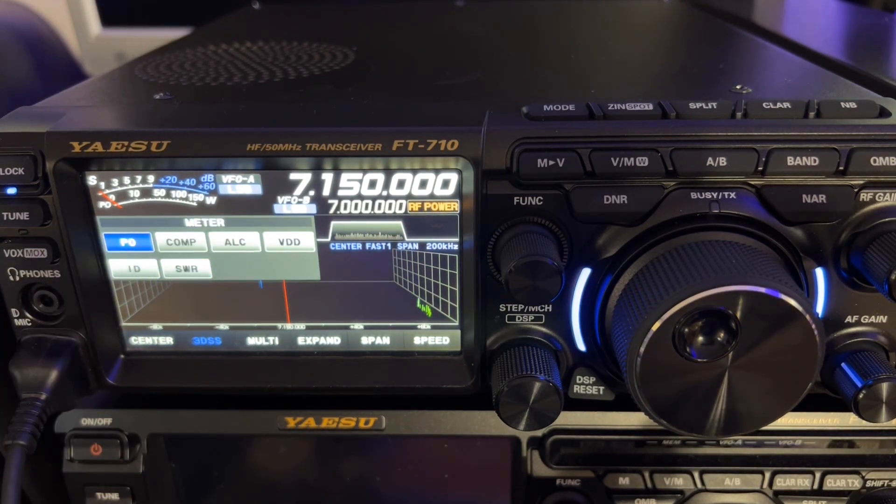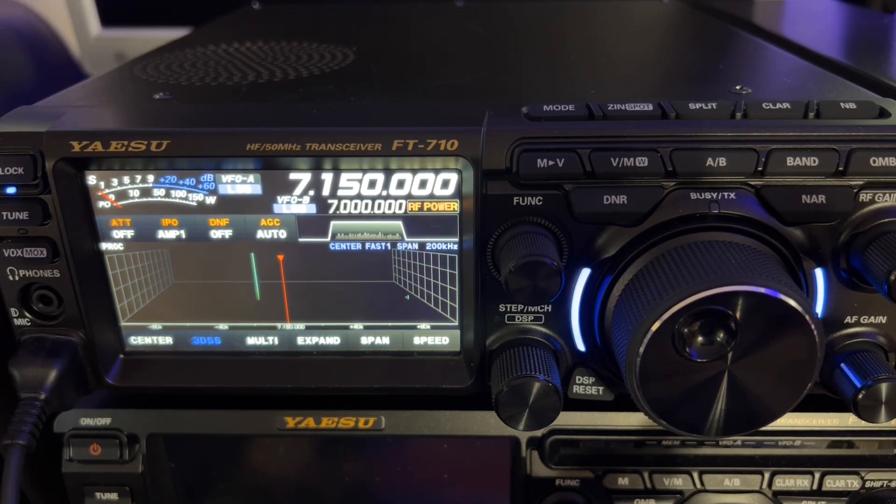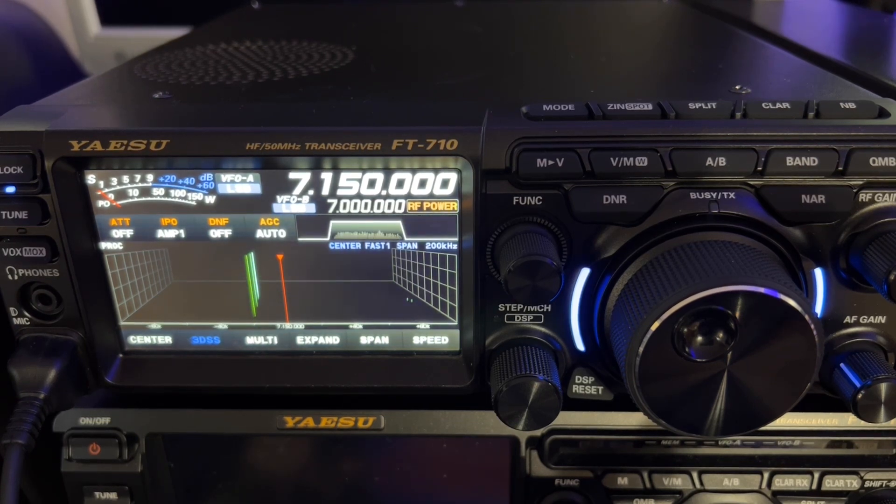So we tap here PO — just tap the meter, change it to PO for power output. People were concerned they weren't getting a full 100 watts. The answer is go to FM mode, key down — if you see it go to 100, you're getting a hundred watts. Or if you could hold a steady enough whistle in sideband you'd be able to see it, but it was not a peak reading meter so you weren't going to see your peaks on a sideband transmission.